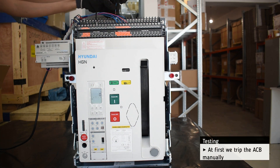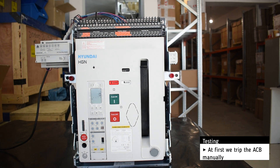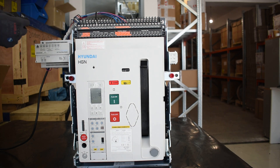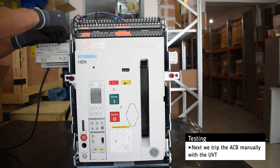At first, we trip the breaker manually. Then we trip the breaker with the help of the UVT (Under Voltage Trip).